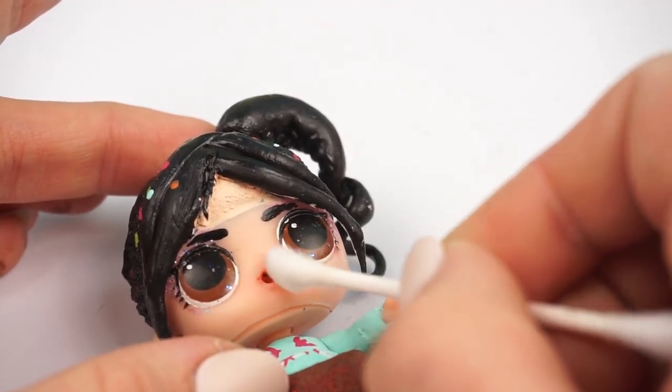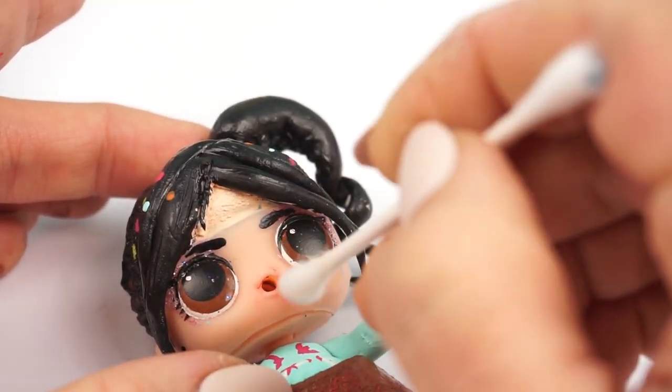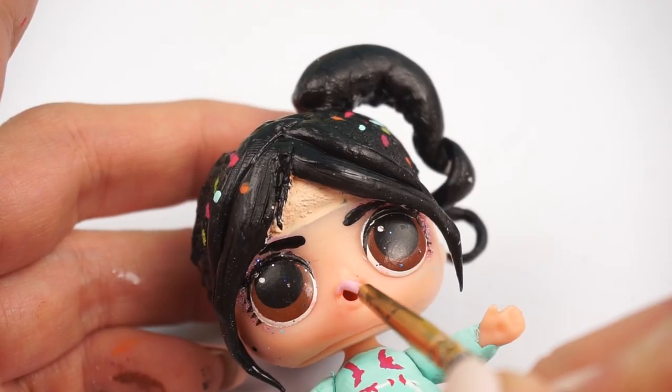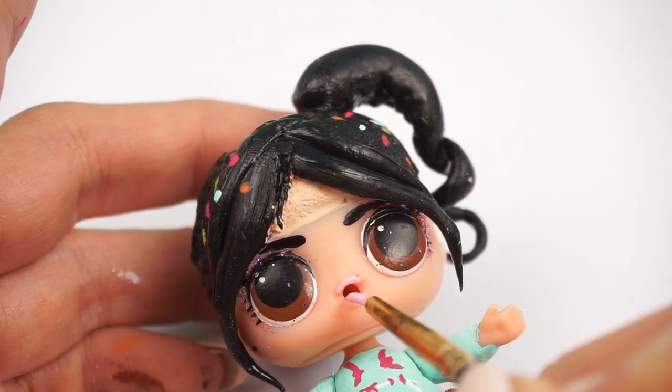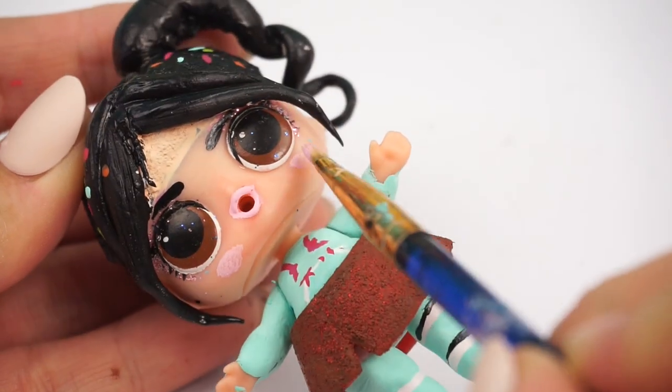Vanellope has a really light pink lipstick on — very natural — so we're removing the red one with some nail polish remover and going over with some very light pink acrylic paint. I'm also going to take the same color on her cheeks and make her look a little bit rosy.